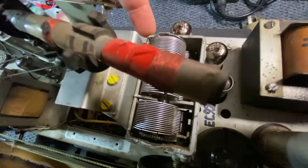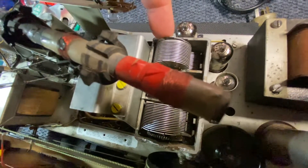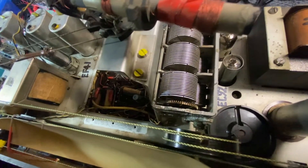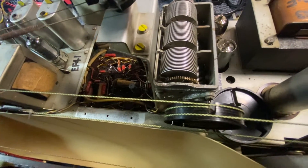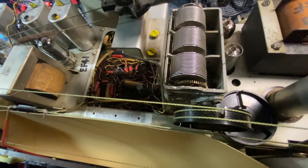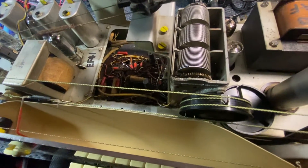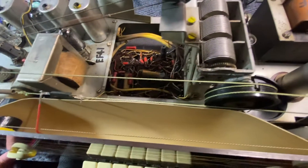Have a look at it — we cannot repair this. The fin is just gone; somebody decided to play with it unfortunately. I'm going to pull it apart. I think I've got a couple of these spare parts — I'm going to have a look. In a couple of days I'll look through my stash; I've got heaps of parts. That's why I never sell these types of parts — you just need to keep them for situations like this.